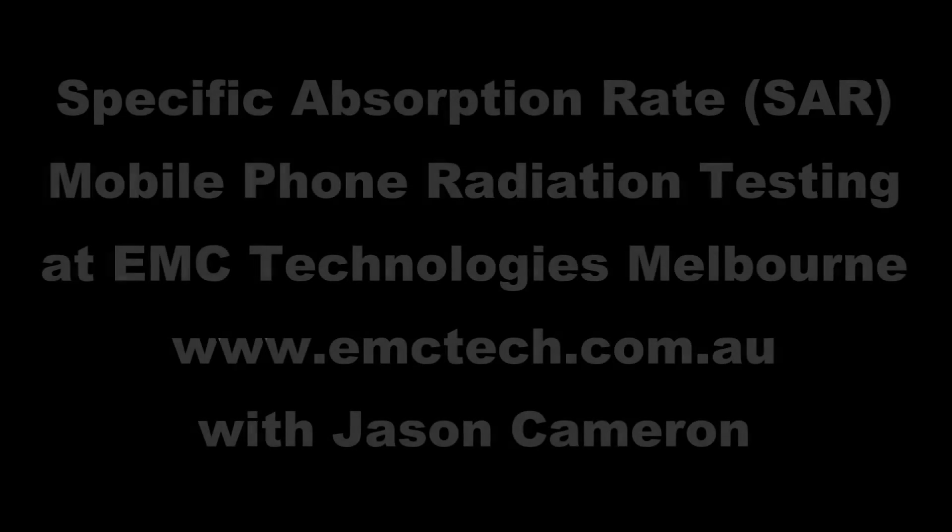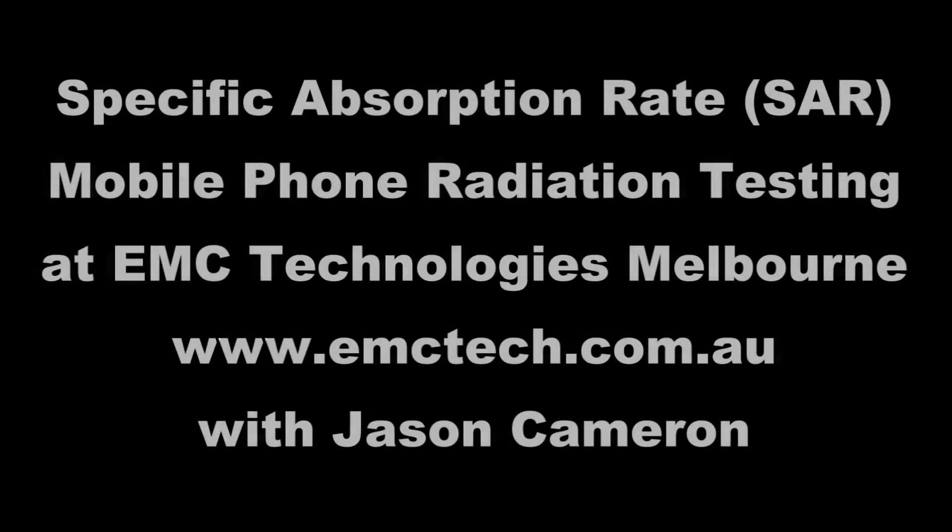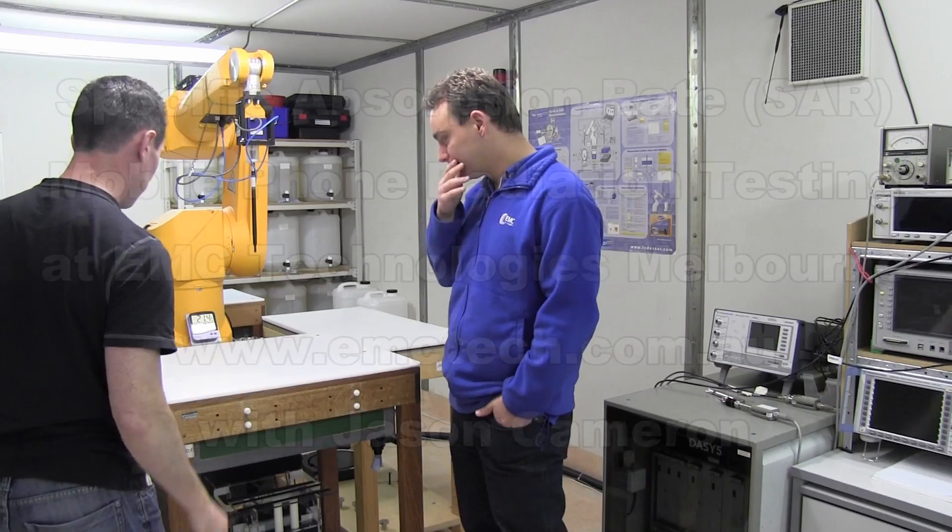Hi, welcome to the EEVblog, an electronics engineering video blog of interest to anyone involved in electronics design. I'm your host Dave Jones. I'm here with Jason. What have we got? What is this cool looking robot arm? I love it. This is our SAR measurement system. SAR — what's that? Specific absorption rate. It's the amount of energy that's absorbed by the human body from wireless devices.